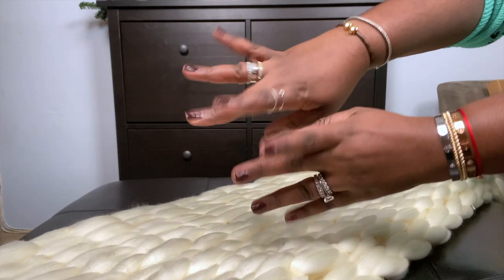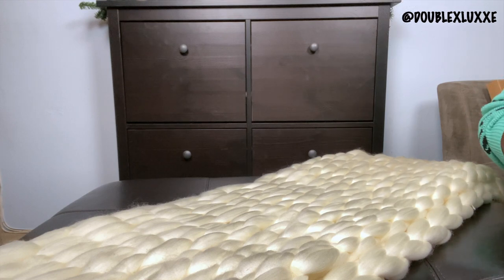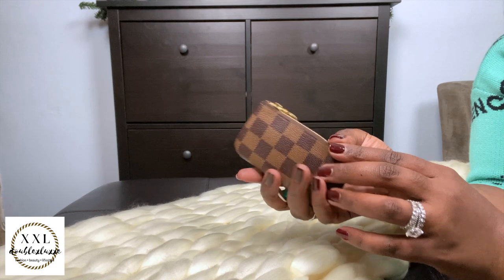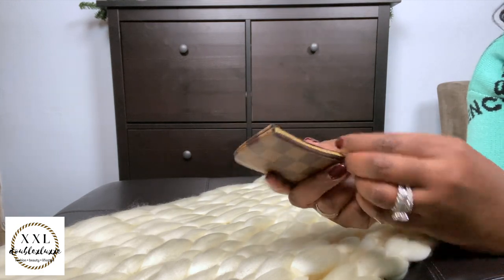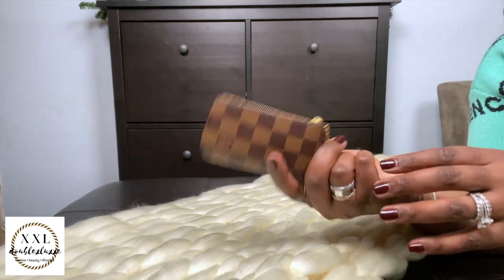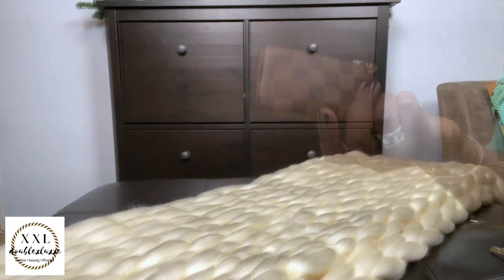I'm going to get right into it so it doesn't run too long. Starting with the SLGs first: I have my key pouch, or Clé Pochette, in Damier Ebene. I got this last year — I use it to store my car keys, garage key, some coins, and little knick-knacks. This is one of my top SLGs, and I will link it in the i-cards.